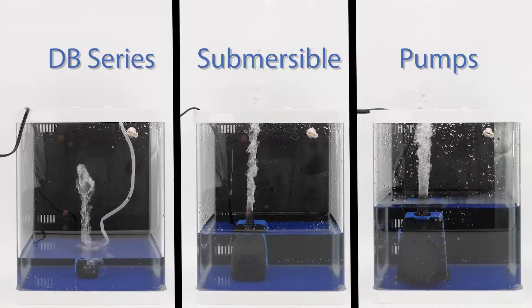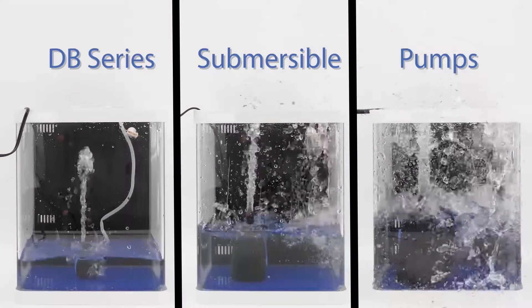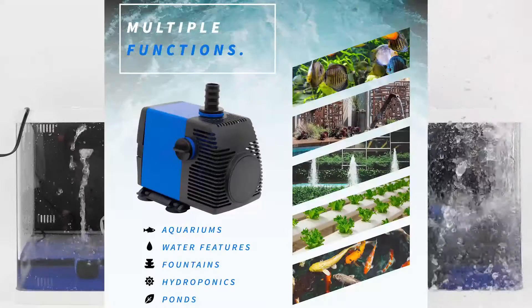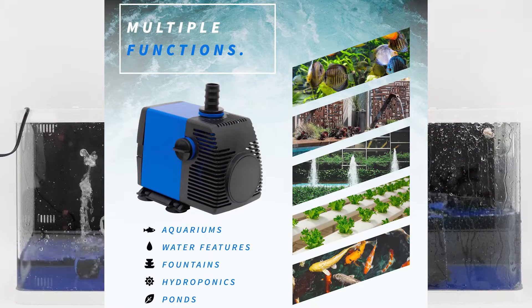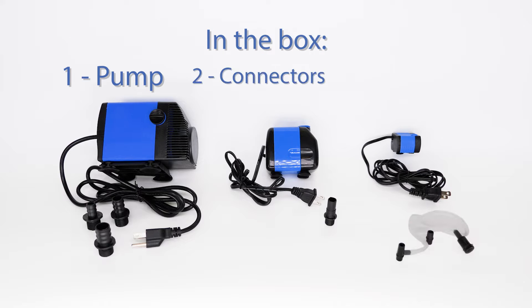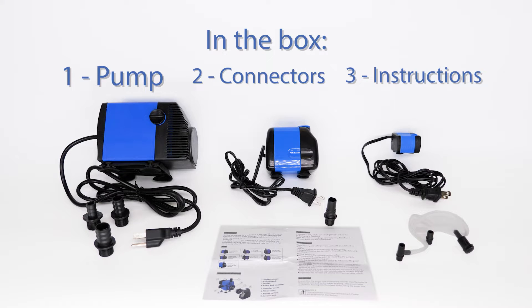AquaDream USA presents the DB Series Submersible Water Pumps and Power Heads. In the box, you'll find the pump, different connectors depending on your model, and the instructions.